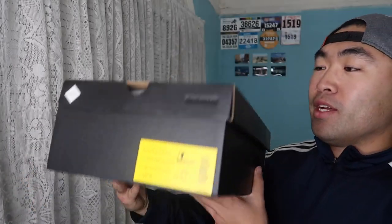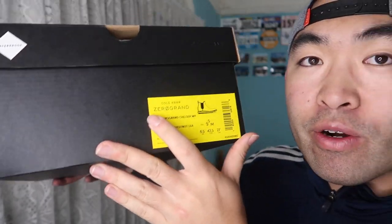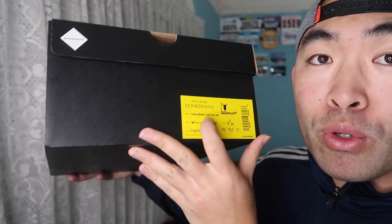Hey G-Squad, welcome back to an episode of 'Is It Worth It?' For today's episode we've got this cool product right here — it's by a brand called Cole Haan, and pretty much what it is is their Zero Grand waterproof Chelsea boots.